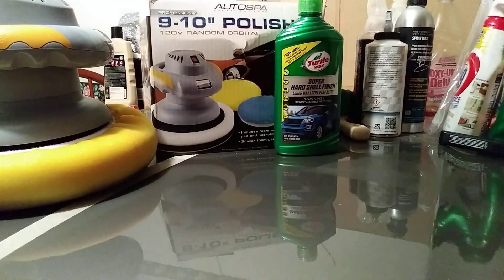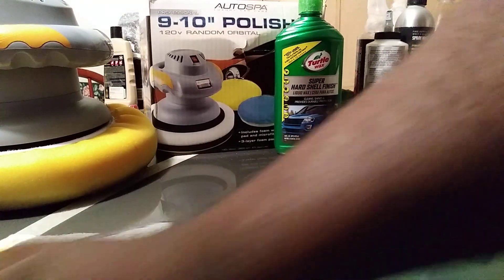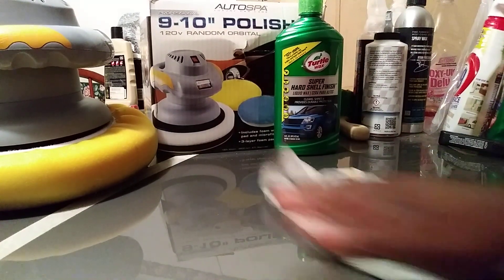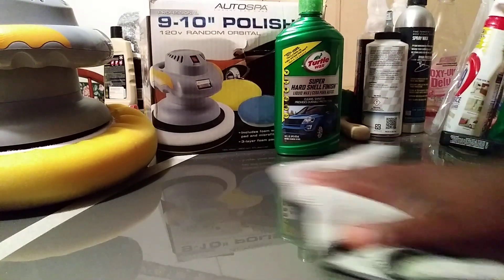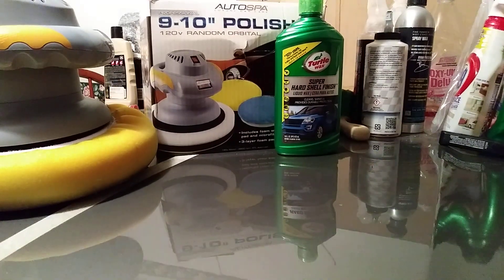Simple as one, two, three — just take it right off the panel. Flip that rag over and continue the buffing process. That's all you gotta do.